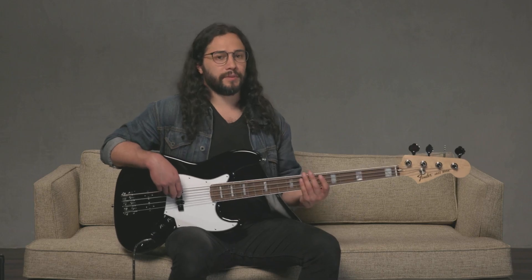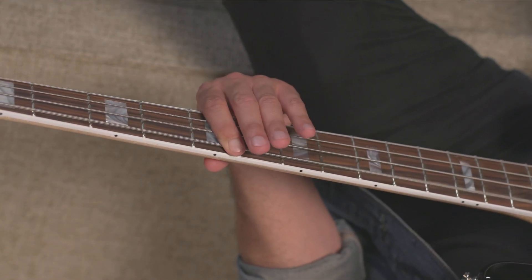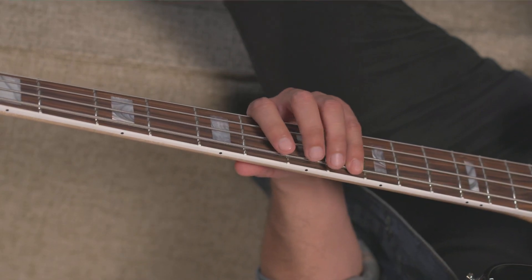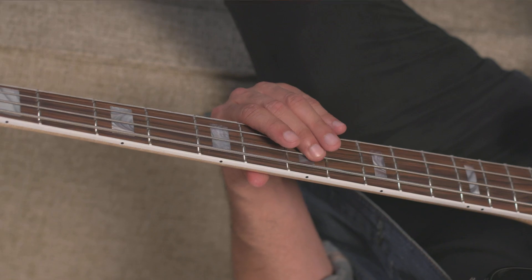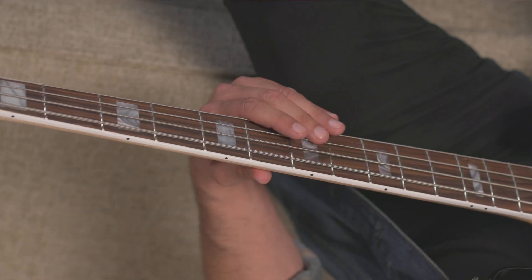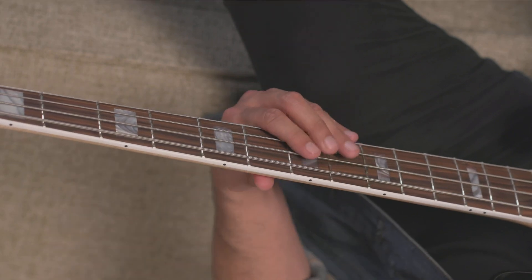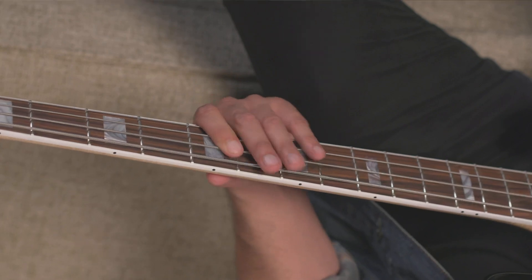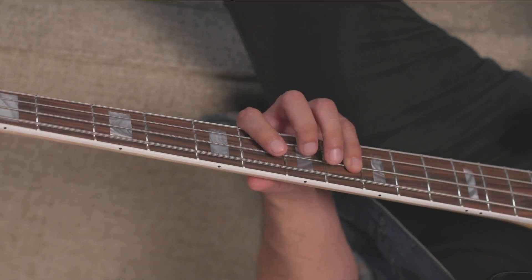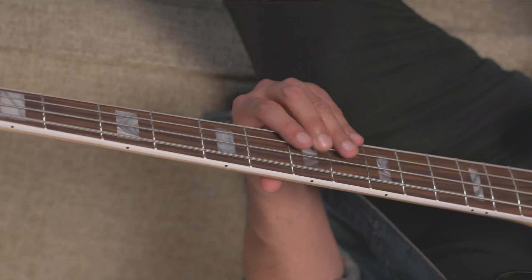Let's take a look at that from a different angle. Starting with the A minor arpeggio: fifth fret of the E string with the first finger, then fourth finger at the eighth fret, second or third finger at the seventh fret of the A string, and again the octave at the top. For the D minor arpeggio: fifth fret of the A string with the first finger, fourth finger at the eighth fret, second or third finger at the seventh fret of the D string, and again the octave.